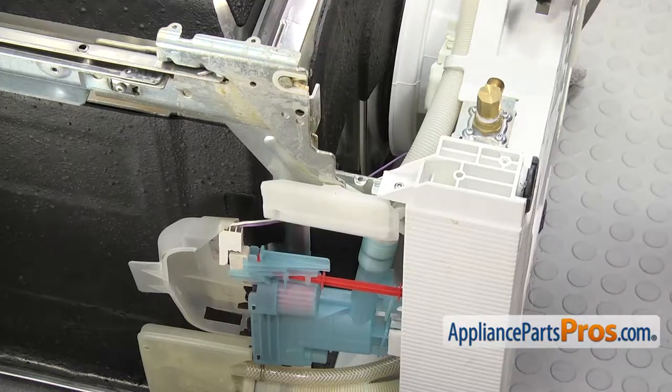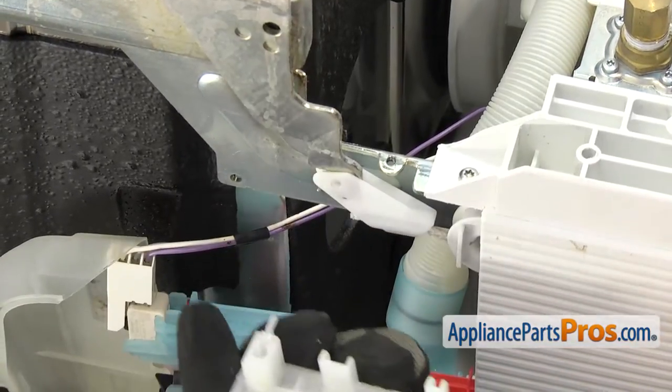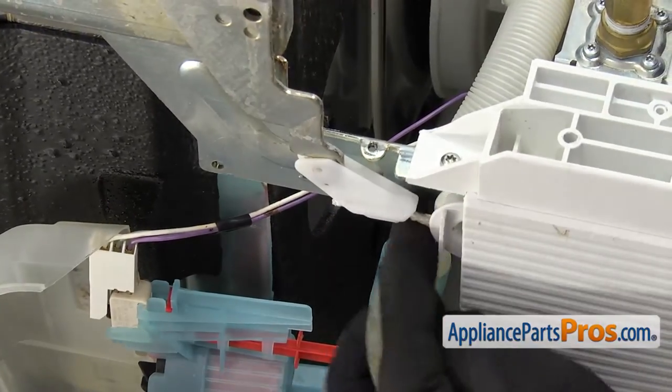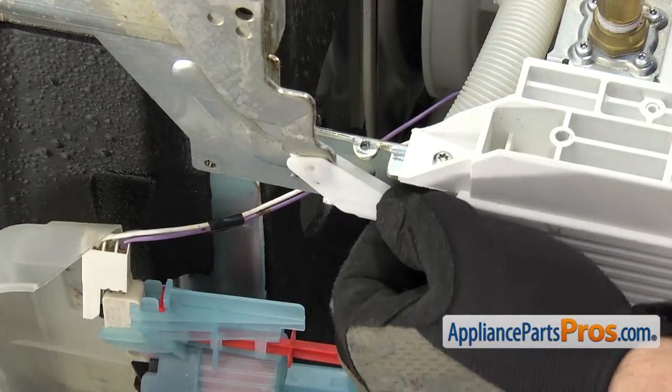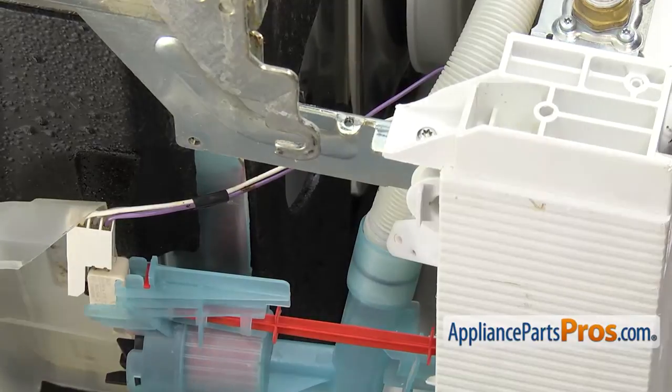Now we're going to disconnect the hinges on each side. First we're going to take the covers off — all you have to do is unsnap them. Then you can unhook the cables. All you have to do is pull up on it and unhook it from the hinge. Once you have this side off, we can do the one on the other side.